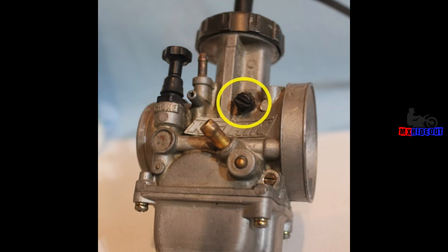Once you get the jetting tuned and dialed in, the bike will start easier and have much smoother, more reliable, and easier-to-control throttle response. If you have a two-stroke or four-stroke, I have a free guide on how to tune the air screw or fuel screw within just a few minutes if you think your jetting is off.